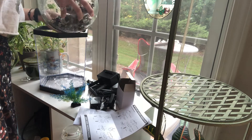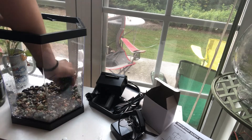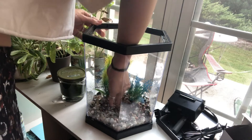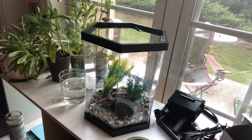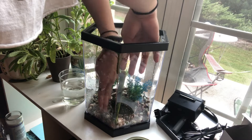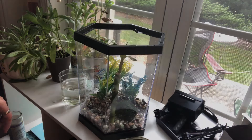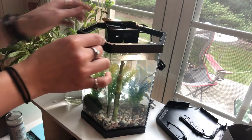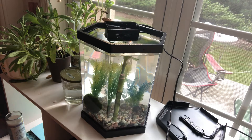Now it's time for the best part — decorating the new tank. Putting in this piece of bamboo was actually the hardest part of the whole process; getting it to stand up firmly and straight was not as easy as I made it look. After the ornaments are placed, I fill it with water and then begin to fidget with the filter system to figure out how to make it work right. Then I do a test run and turn it on — and there it goes like a little waterfall.